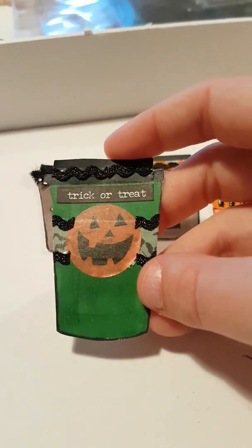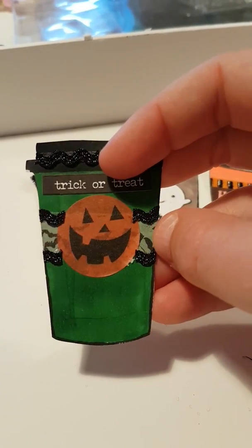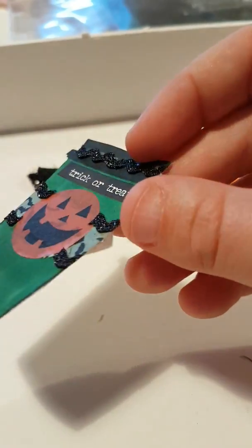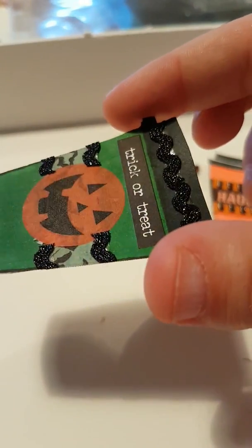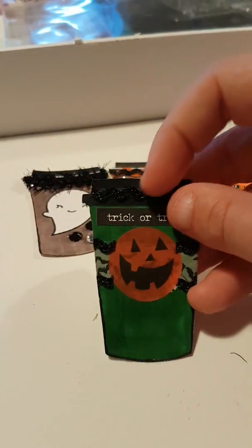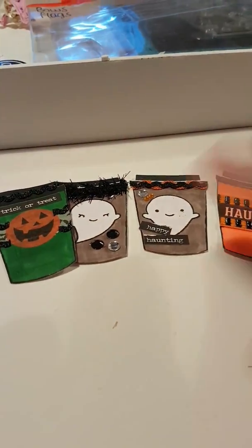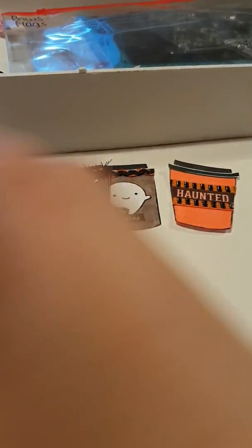I added this — it's just a sticker — and then I put some washi tape with the sticker on top, and then some little trim on that one and then a trick-or-treat sticker on the top.